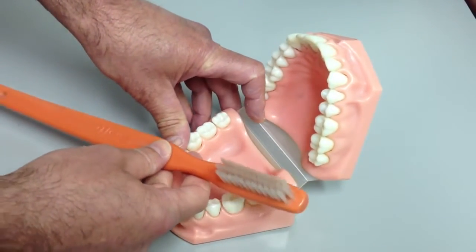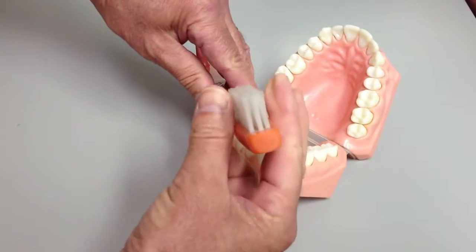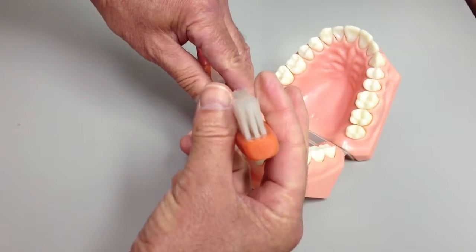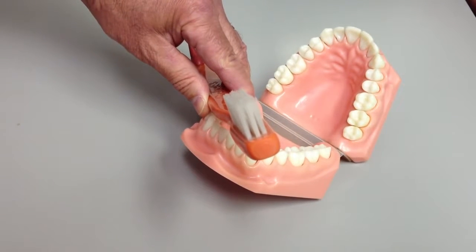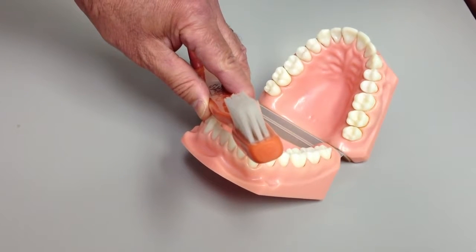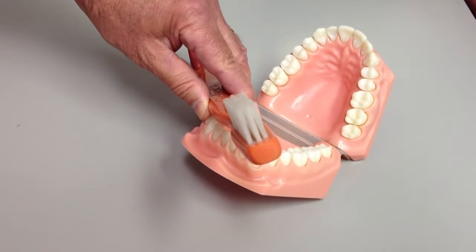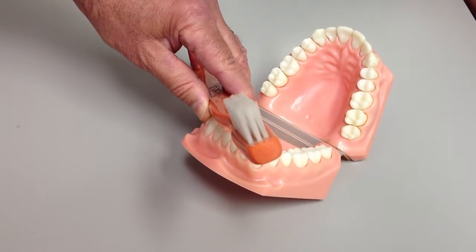Take your soft toothbrush and inspect it each day. Look at it from the end. Make sure that the bristles are still straight and parallel. If it's starting to spread by more than about 10 degrees, that's when it's time to replace it. Notice I didn't say replace it every week or every month or every three months or six months — it's not a matter of time, it's a matter of condition. Once the brush tends to spread out, it won't work as well, so you've got to replace it at that point.